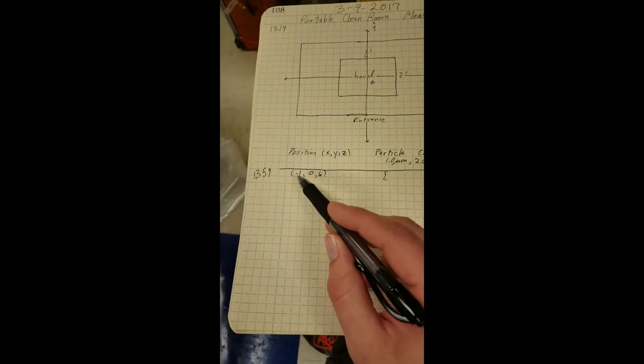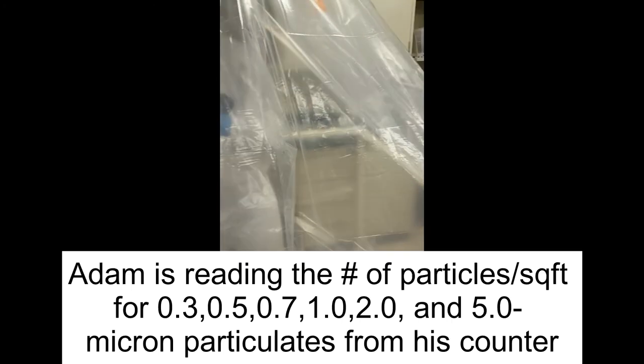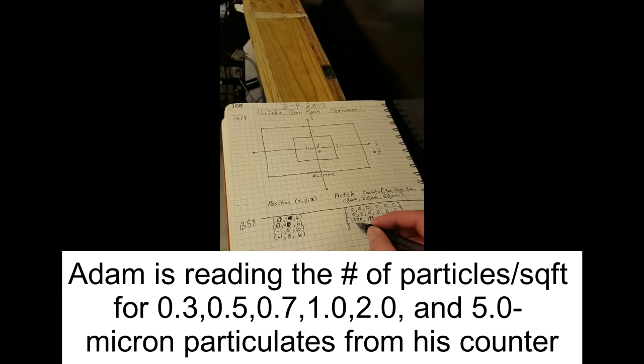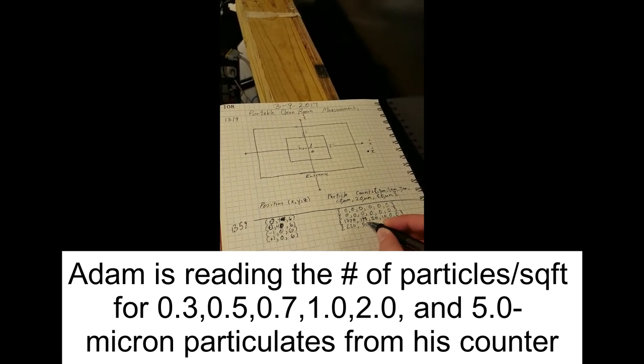I'll be taking down the measurements for each position that Adam gives me. The first reading: zero, zero, zero — all zeros. Going one foot away on the same axis but on the opposite side: 220, 50, and 20, and then three zeros.